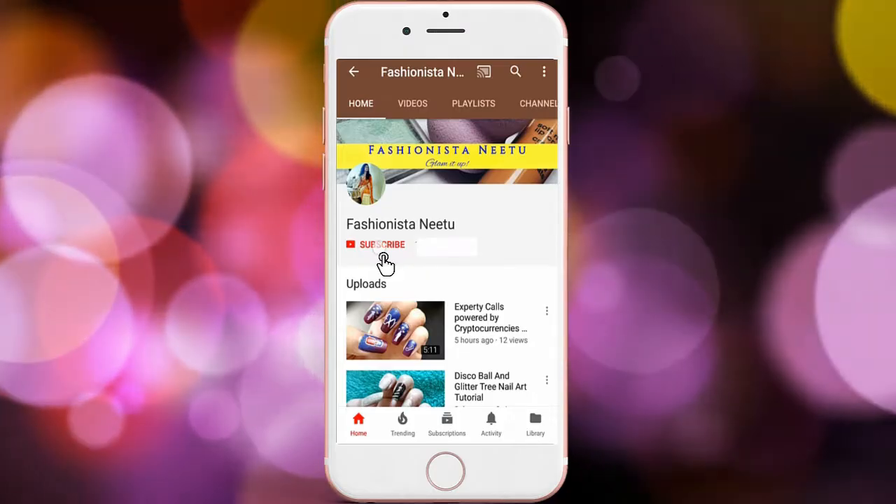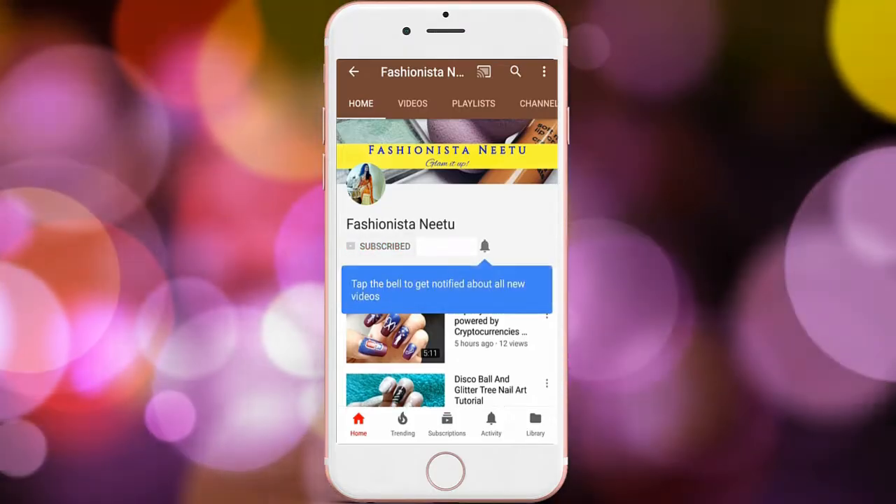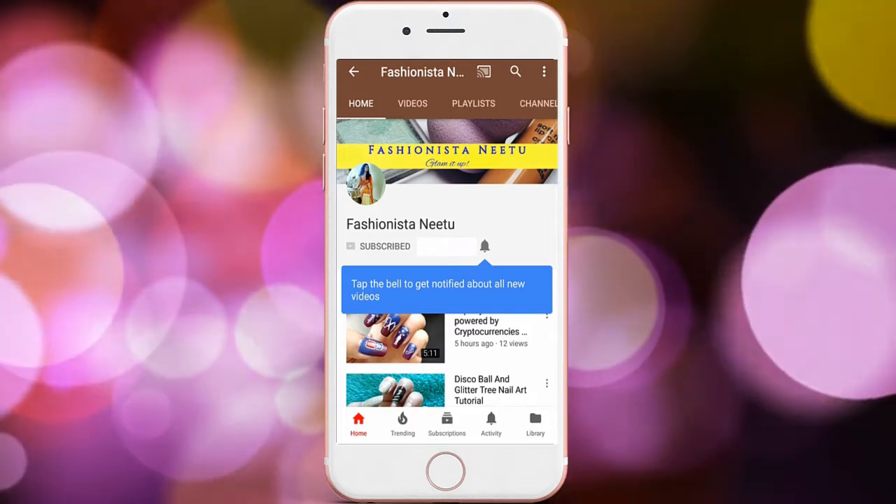Hey guys, if you like this video please don't forget to click on the subscribe button and the little bell icon to get regular updates for my new videos. Hi guys, this is Neetu and welcome to my YouTube channel.